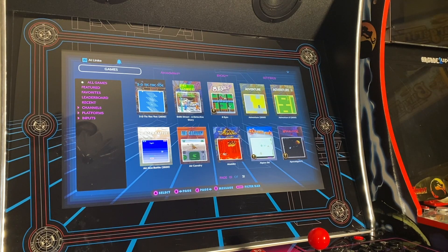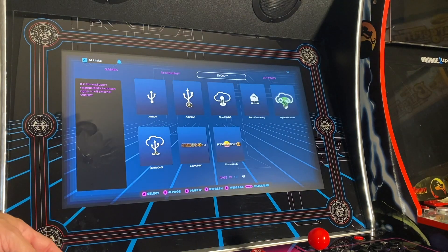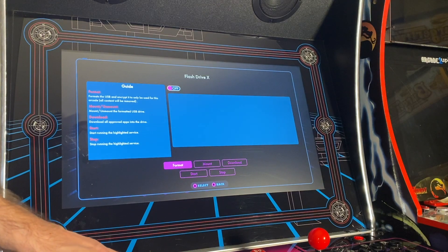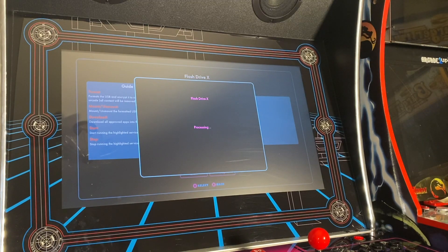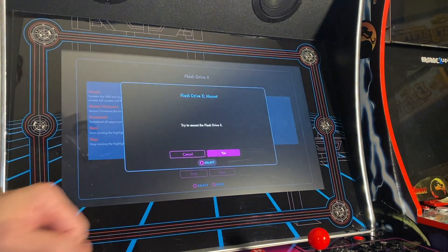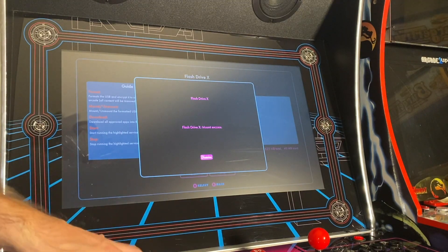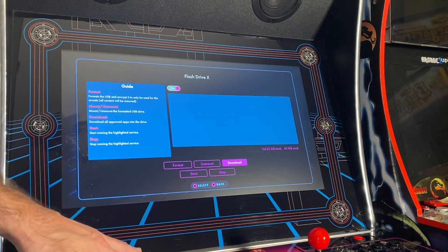Alright, now we've got everything plugged in. Let's set up the software on the arcade side. Let's go to BYOG and navigate to PixelCade X. First thing we need to do is hit Format — we need to format that USB drive. Okay, all formatted. Then we need to mount it — let's hit Mount and Yes. It's mounted. Then we need to do a download, which is going to download the PixelCade software from the internet. This is a one-time thing. Let's go ahead and get that started.